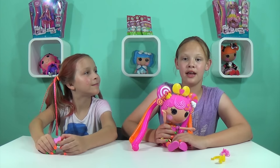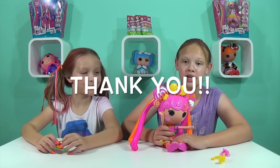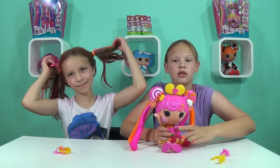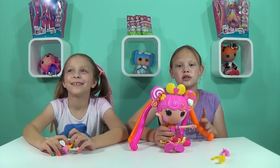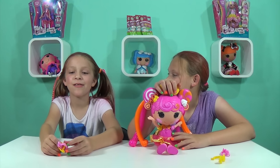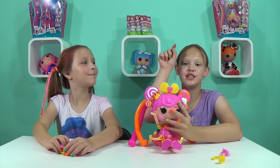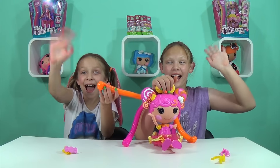Thank you MGA Entertainment and Lalaloopsies for sending this package! We still have the Crazy Hair dolls to open, so make sure you keep tuning in to Greer Girls. Check out Lalaloopsies' YouTube channel and their Facebook — links are down below. Make sure you subscribe, comment, and like. Thank you, bye guys!